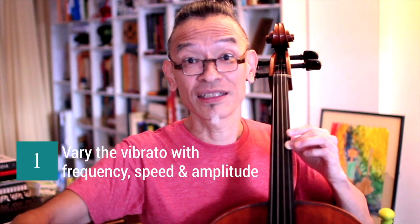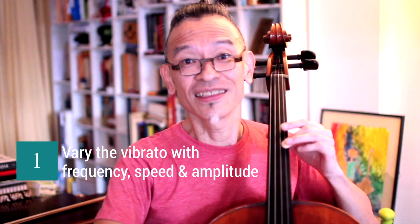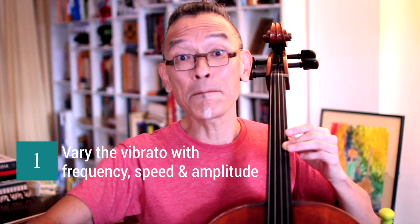Basically, it's playing a note in tune and making it out of tune. You vary with the frequency, the speed, and the amplitude, the width. And you end up with a vibrato.